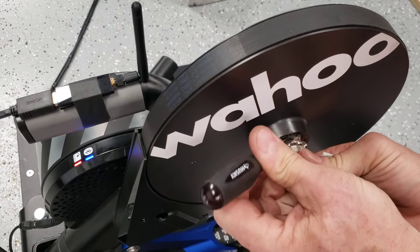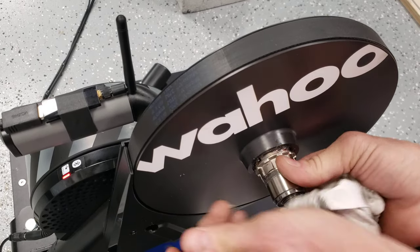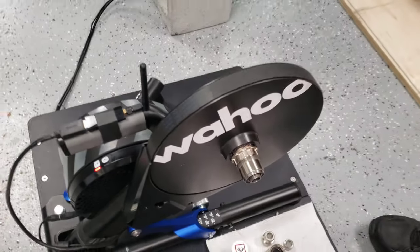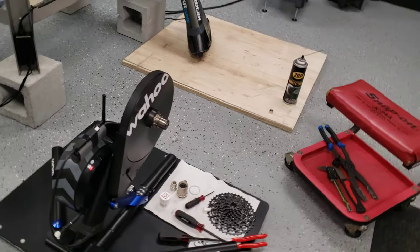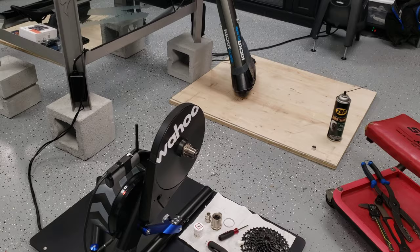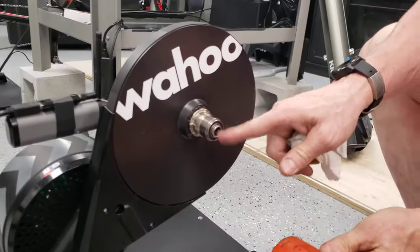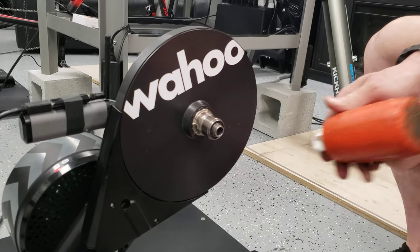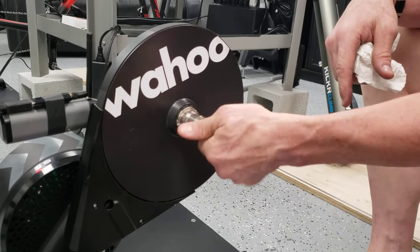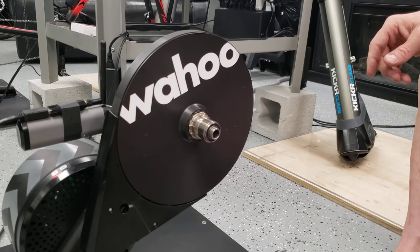Keep pressure against it — one or two of those pawls is what's holding you up. Once it's seated, I'm going to use a small mallet just to tap on the edge of the freehub body — not on the threads, just on the edge — because it's very tight. Now I've got that on.